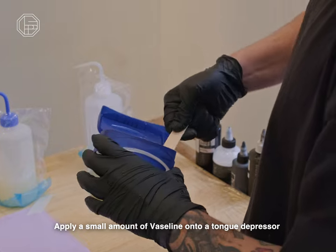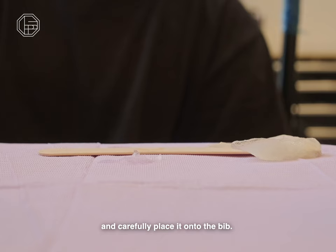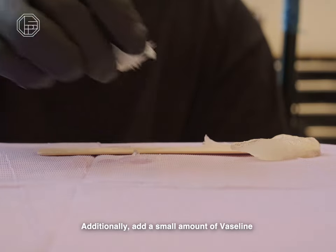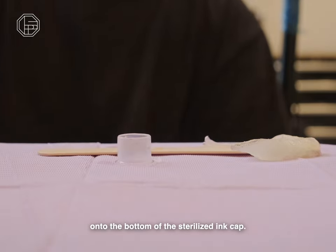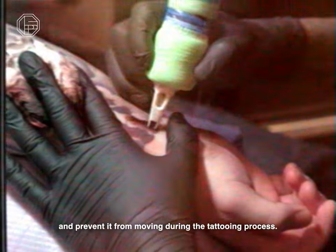Apply a small amount of Vaseline onto a tongue depressor and carefully place it onto the bib. Additionally, add a small amount of Vaseline onto the bottom of the sterilized ink cap. This will keep the ink cap in place and prevent it from moving during the tattooing process.